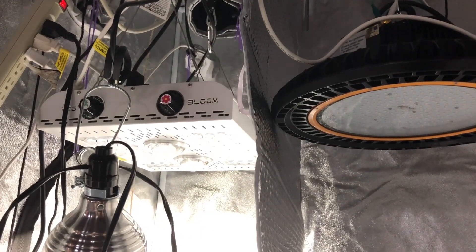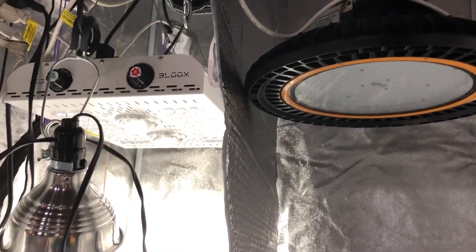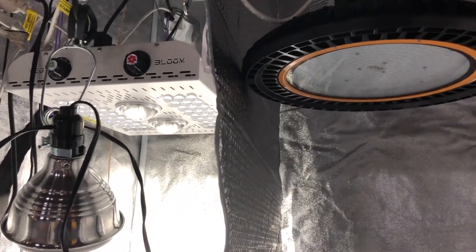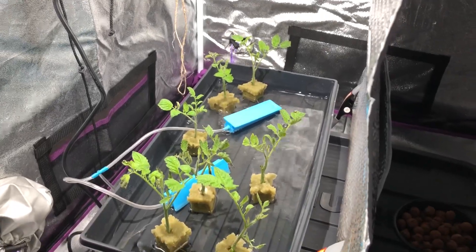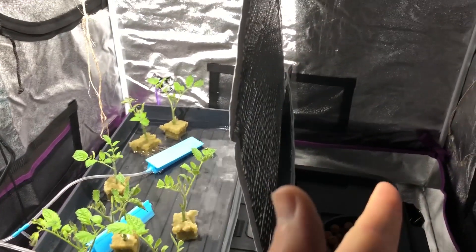Hey everyone, so this is episode 14.5 — I am calling it the Max Bloom versus the High Bay LED. I just wanted to give a quick update. I didn't want to leave anyone in the dark completely, so I just wanted to show you what I got going on here. These are the clones that I took from the one plant that was under the High Bay Light.